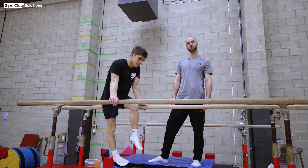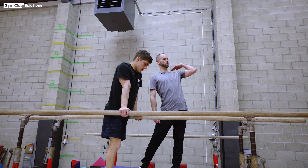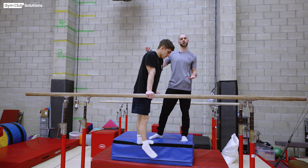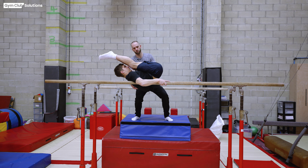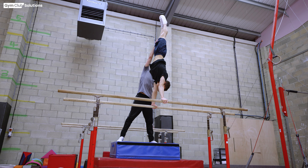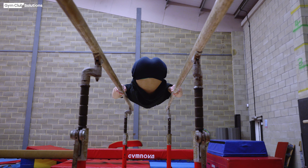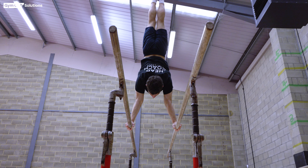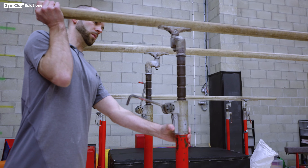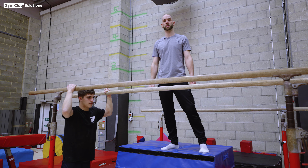Now we're ready for the final product — the back uprise to handstand. Luca starts in the mana position from the leg lift to mana we did in the conditioning set. From the mana position he strikes forwards, and I support the back uprise to handstand exactly the same way as the chest roll and double pump swing — one hand on the shoulder and one hand on the thighs to assist pressing to handstand. For a final progression, we use inclined bars with one end dropped down, the gymnast facing out, which assists them in moving the shoulders over the top of their hands and getting enough swing to press to handstand.